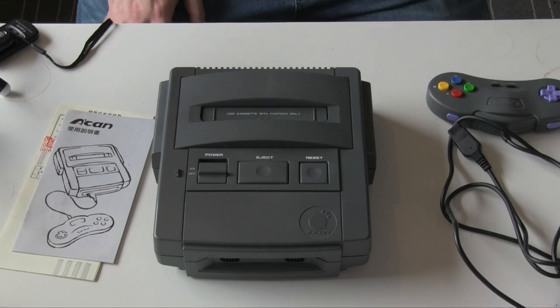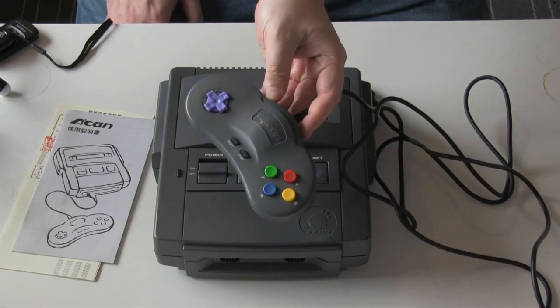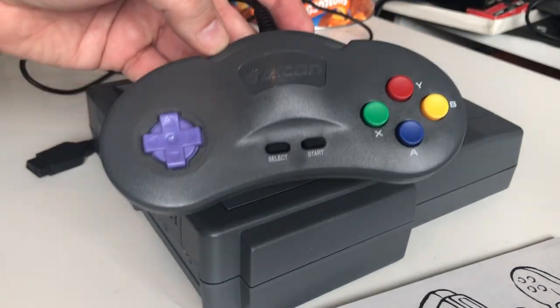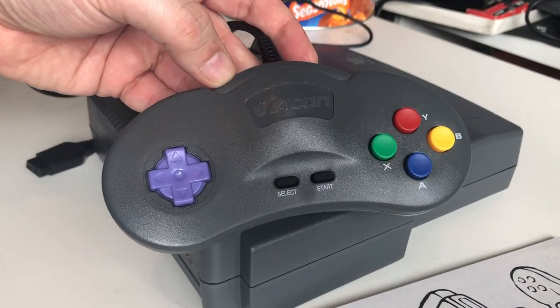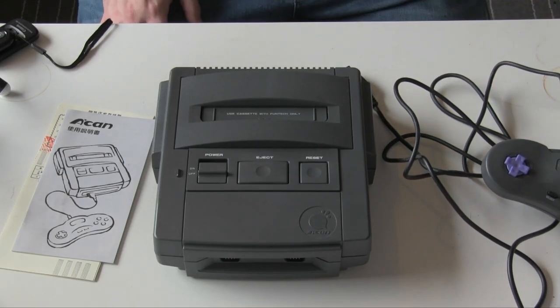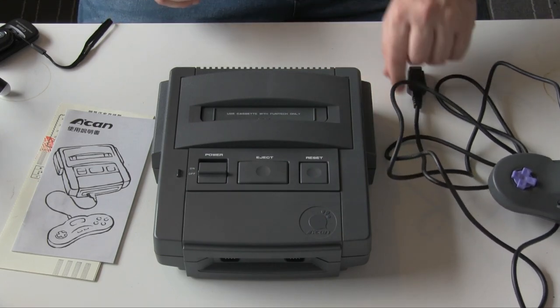So it's a little unfair to say this is a rip-off of the Super Nintendo. Certainly it's inspired — the controller especially certainly bears at least a passing resemblance to the Super Nintendo one, if not only in the button layout. But it is its own machine with its own games, and that's an important thing to remember.